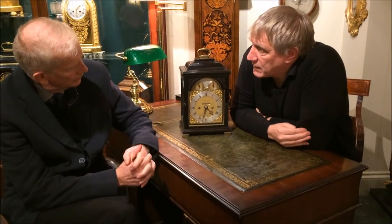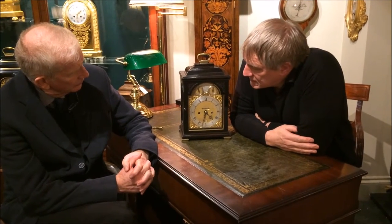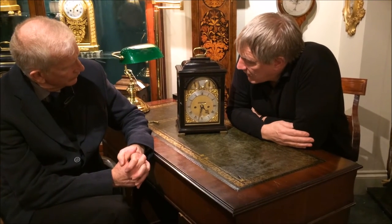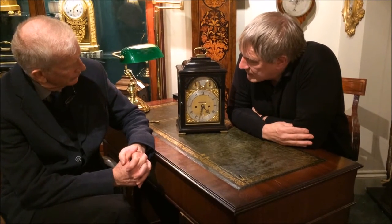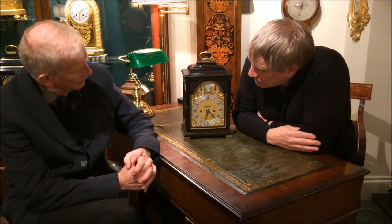It all began with this mount. This is the one that has to be collected. This is really the pinnacle of the kind of clockmaking that you can get of that period. The period is about 1770 and the quality is reflected in just the sheer appearance of this item.